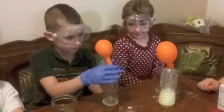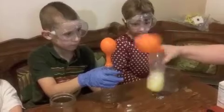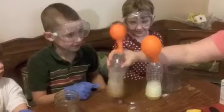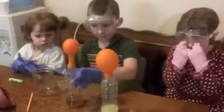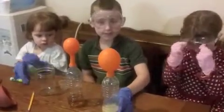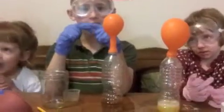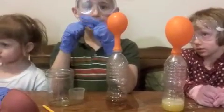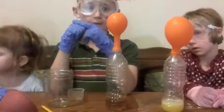Haley wins! So which do you think did better, guys? Mine fizzed up faster. Haley's fizzed up a little slower than mine. The apple cider and the lemon juice made a gas that blew up the balloons.